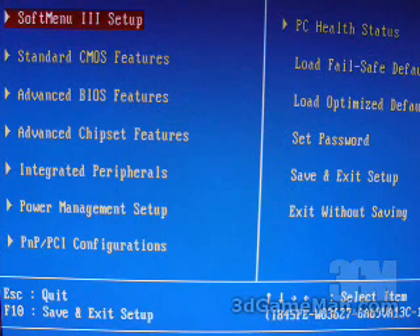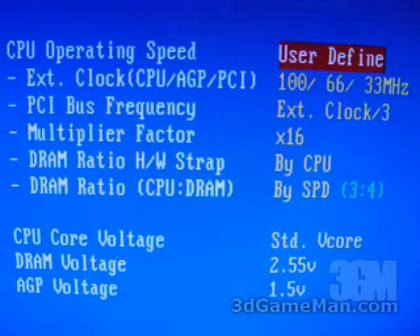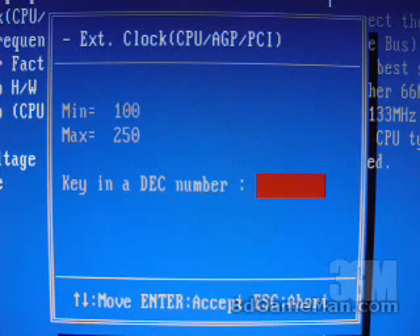Let's now have a look at some of the key features within this BIOS. First, I'll look at the Soft Menu 3 setup. Within here is where you can go to overclock your CPU. You've got options to adjust the front side bus, the PCI bus, the multiplier, the DRAM ratio, and the voltages for the CPU, the memory, and the video card. The front side bus goes all the way up to 250 MHz.